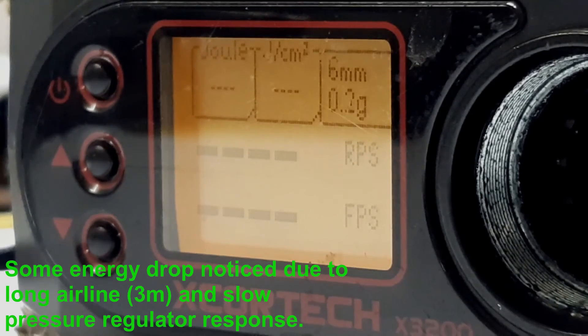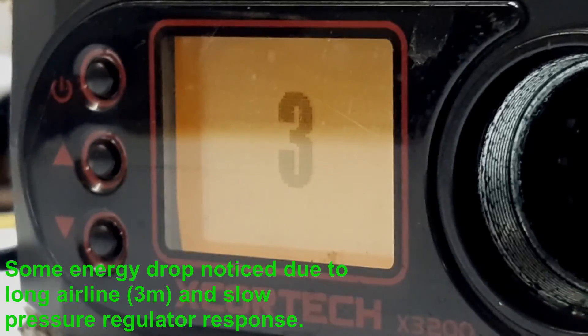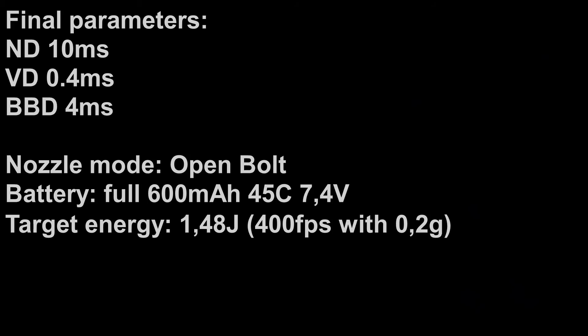Now we can try to increase the rate of fire to see how much we can achieve. Going up to 25 RPS and setting it on the FCU. As you can see, we can reach 25 RPS with this setup. If you want to go higher, you can try using a bigger or stronger battery, which will give you higher RPS. You can also decrease some parameters, but decreasing them has its own limit due to consistency issues. The magazine also majorly impacts rate of fire, and some hop-ups might give better or worse results.